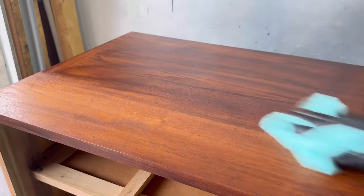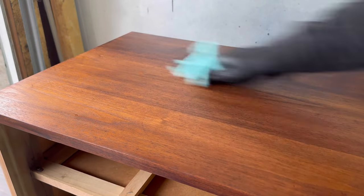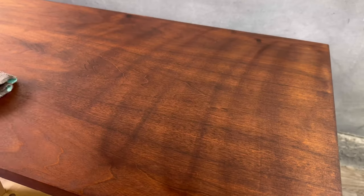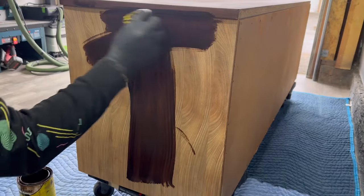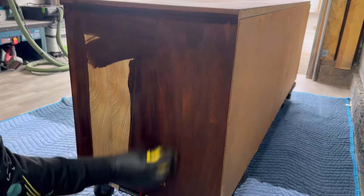I do one coat and that almost always seems to be enough. You just wipe it on, wipe it off. You can go darker or add more coats if you want it to be a little more red or darker, but one coat is usually all I need.